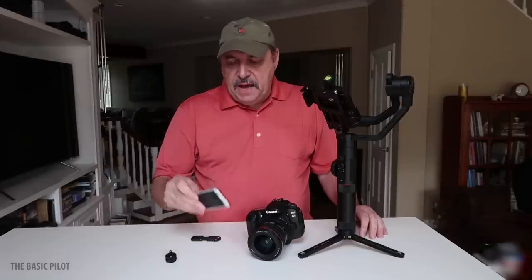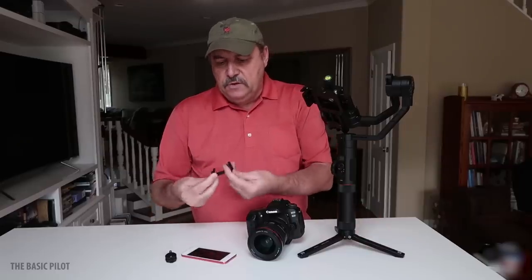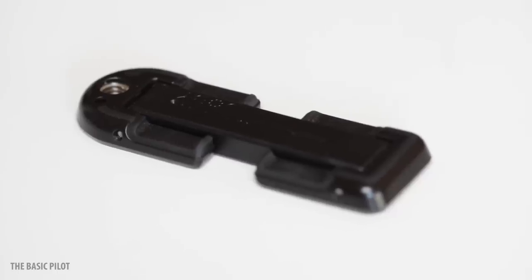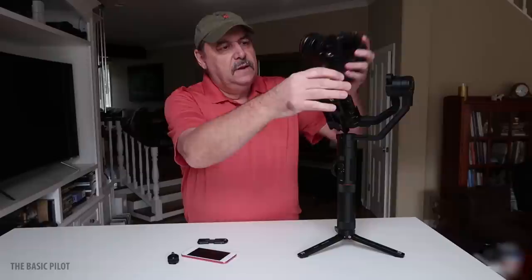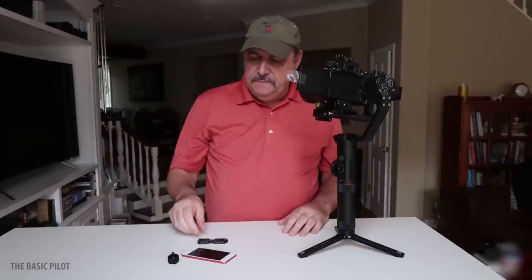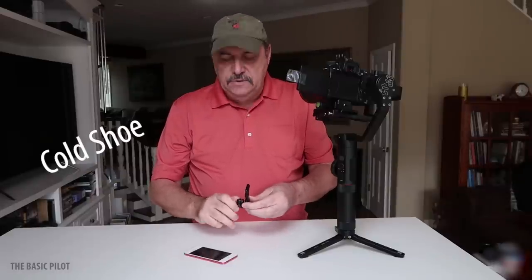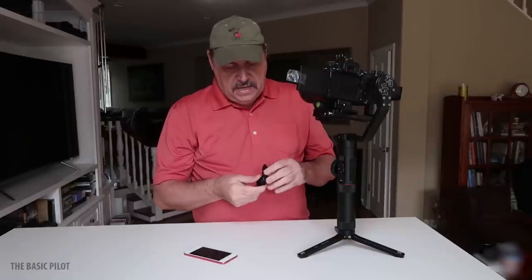I borrowed my daughter's iPod because it's super light. I've got a little tiny phone holder — it's a fold-up thing — and I've got a hot shoe mount. In order to make this work, I'm going to mount the camera. To make this work, all I do is connect the little hot shoe mount. Some of you may even have phone holders that already have hot shoe mounts on them — you can use that.